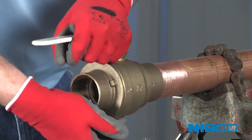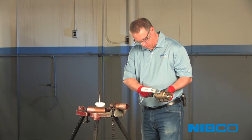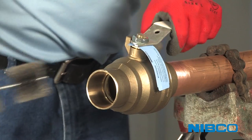Check for fit. If the dry fit is too tight, it could result in scraping flux from the joint, resulting in inadequate coverage. Whether using a wire brush or emery cloth to clean solder cups on ball valves, open the valve completely to avoid damaging the ball.